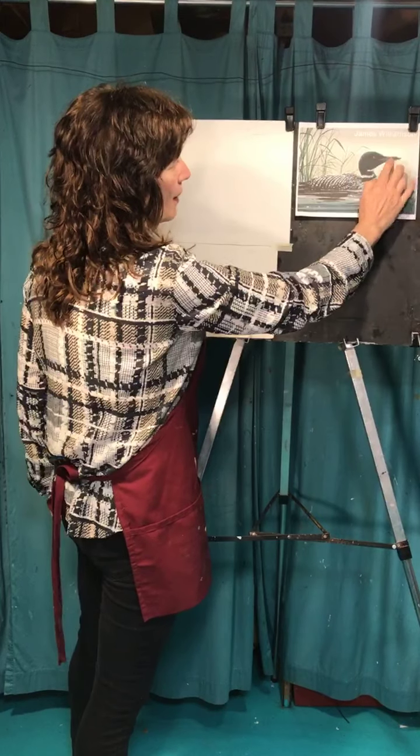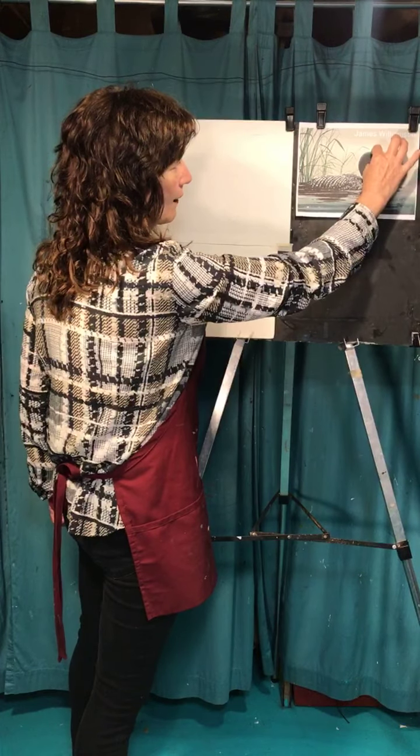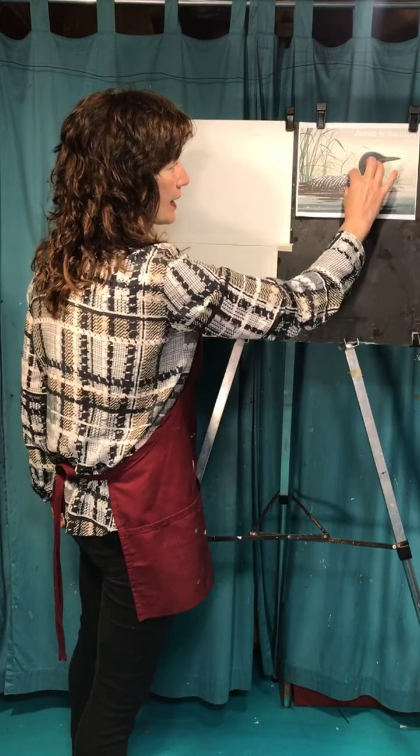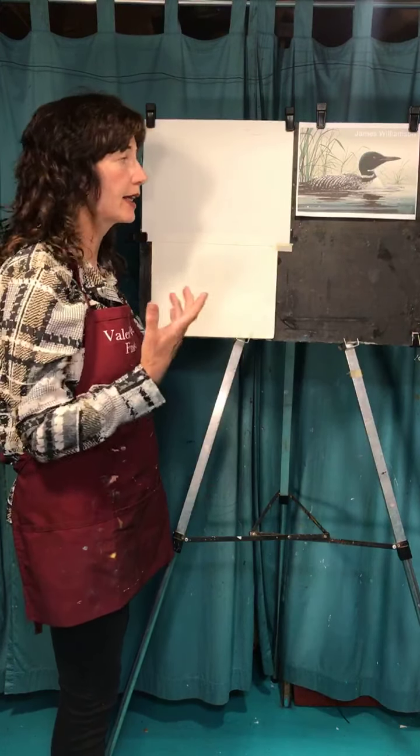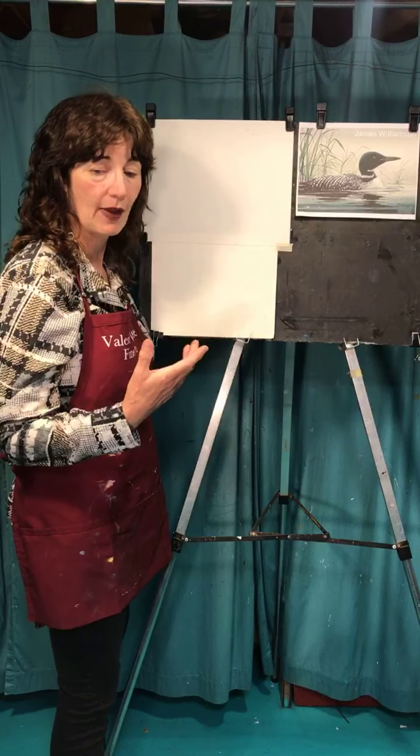The head is pretty big. If I measure the size of the head in this case, it's as big as the body. So if you want to put a little pinhead and a skinny neck, it's not going to look as much like a loon — you'll just have to fatten it up.